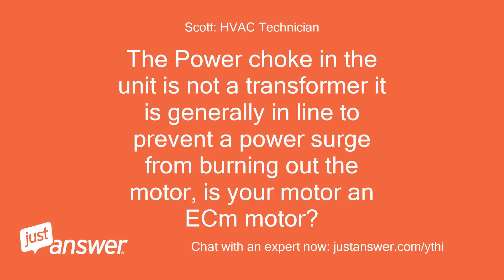The power choke in the unit is not a transformer — it is generally in line to prevent a power surge from burning out the motor. Is your motor an EC motor?